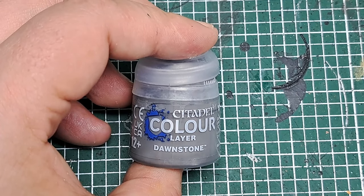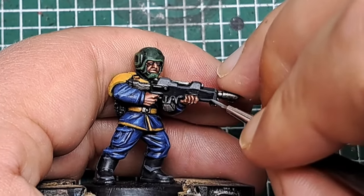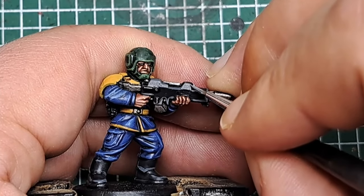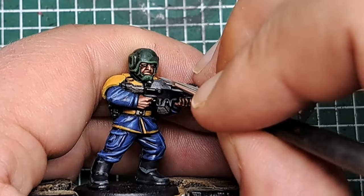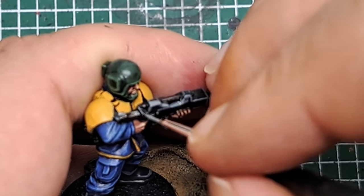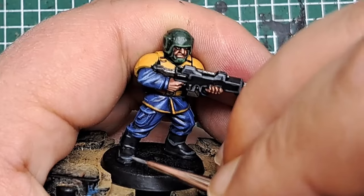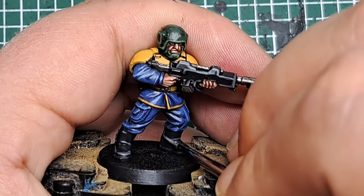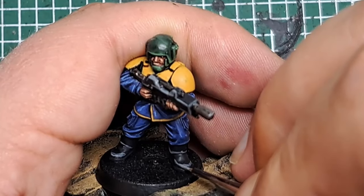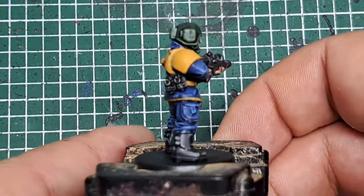Now I'm coming in with some Dawnstone, applying a thin edge highlight within all the areas we just painted with Mechanicus Standard Grey. By keeping this thin, you allow the Mechanicus Standard Grey to show through on the sides while catching the very edge with a thin line of Dawnstone. I also do this to the boots, putting a little Dawnstone on all the edges where we applied the Mechanicus Standard Grey before. That's the boots and grenades highlighted.